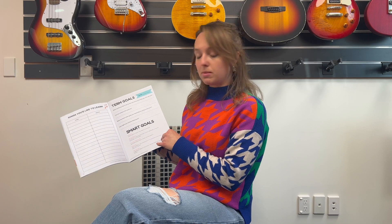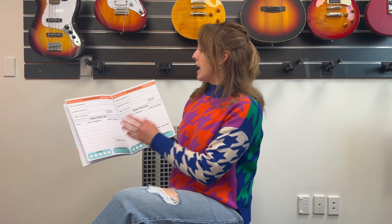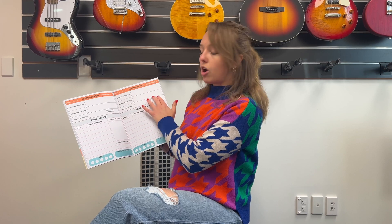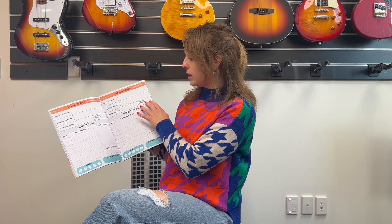Auditions, exams, writing a song, entering competitions — all sorts, this is where you'd put them. We've also covered what SMART goals are. Then every week your teacher will fill out a lesson review page, so it'll cover what was worked on today, the homework for the week, your weekly challenge, and they'll also check it the following week to see if you completed your weekly challenge.